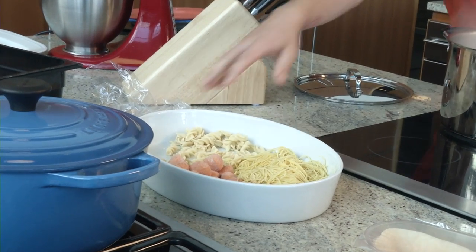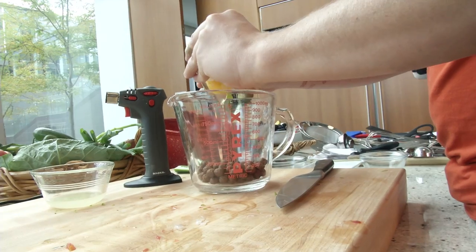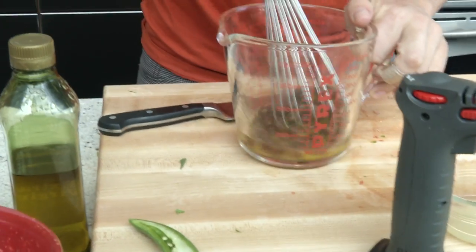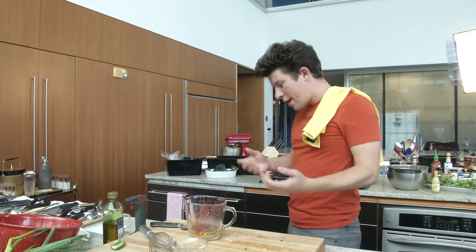I just saw the pasta salon and thought maybe we could do a cocoa puff carbonara. When you have cocoa puffs, it doesn't taste like you're biting into a chocolate bar — it tastes like cocoa. So it's really not that crazy to think about eggs, chocolate, eggs, corn — that makes sense.